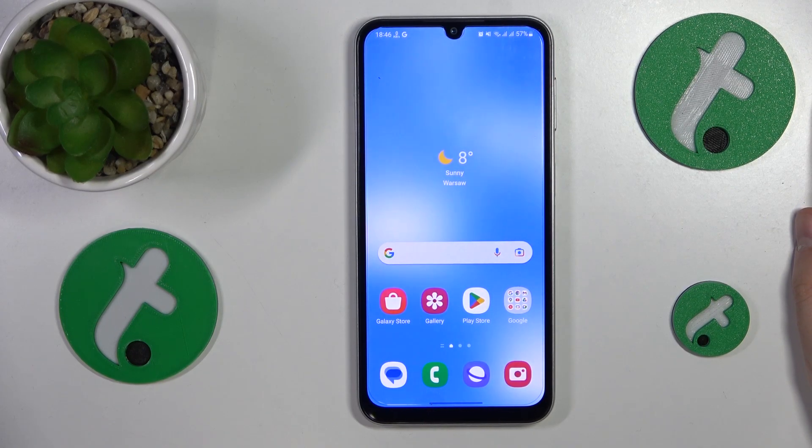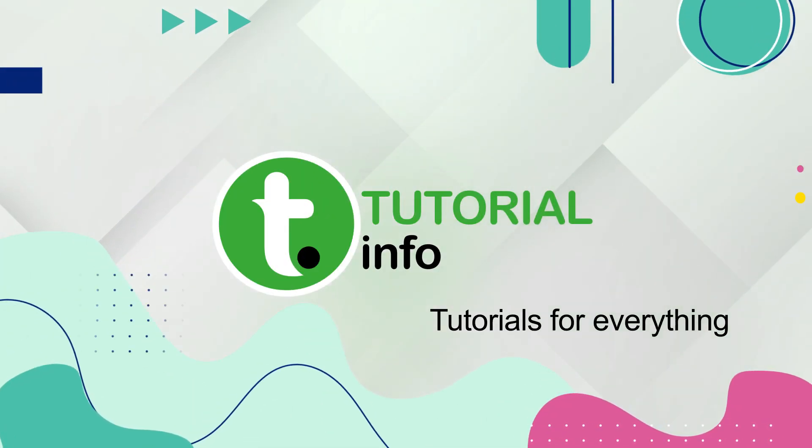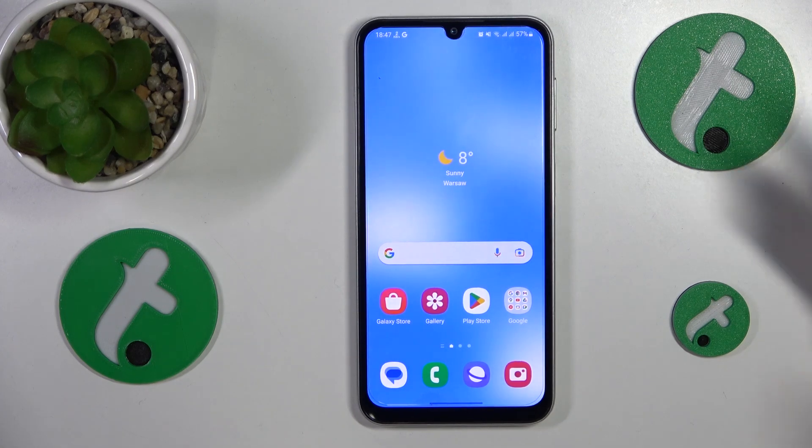This is Samsung Galaxy A24 and today I will show how you can fix a slow system on this device. If you would like to slightly enhance and boost your performance and productivity on this phone, here are some steps to follow.